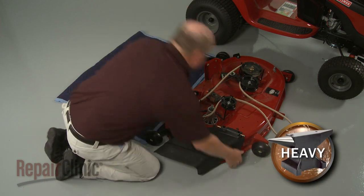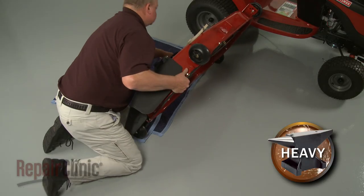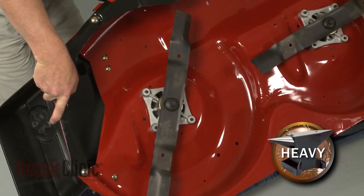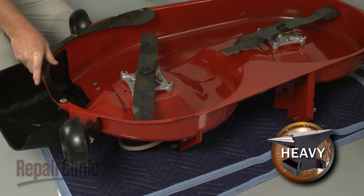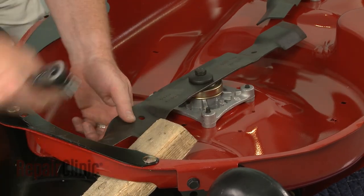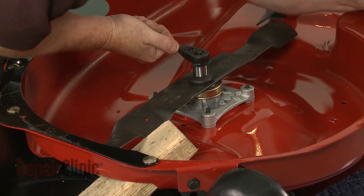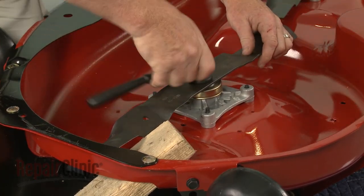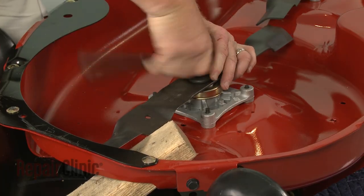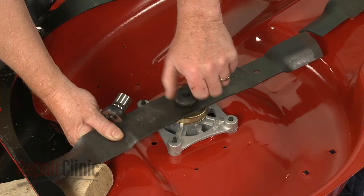Carefully flip the mower deck over. Secure the blade and use a 5⅛ inch socket to loosen and unthread the blade mounting bolt. With the bolt removed, set the blade aside.